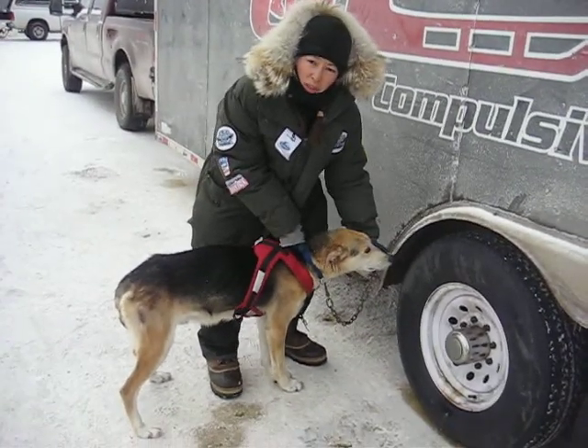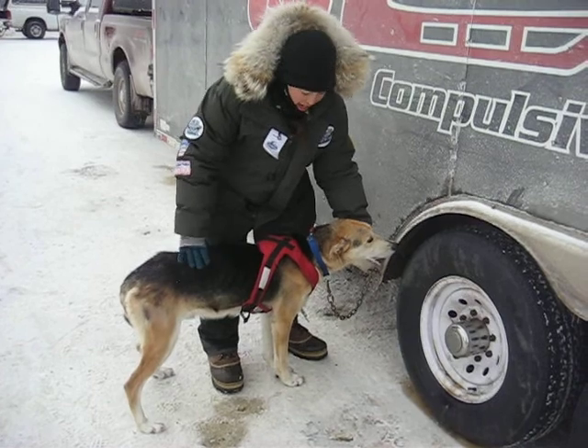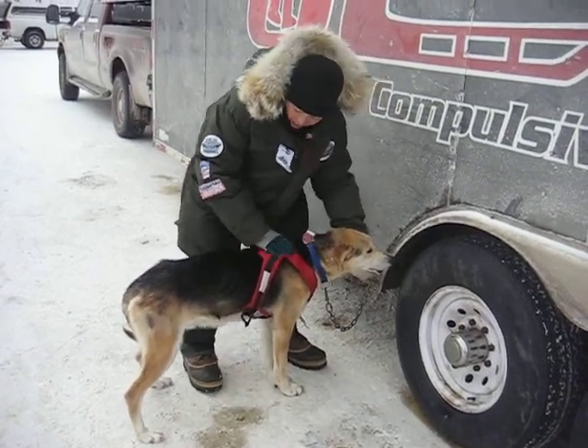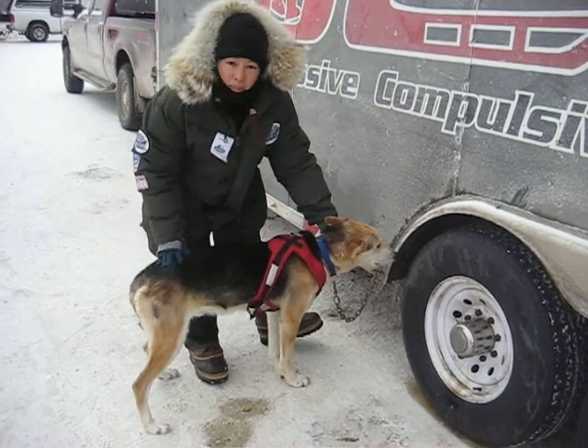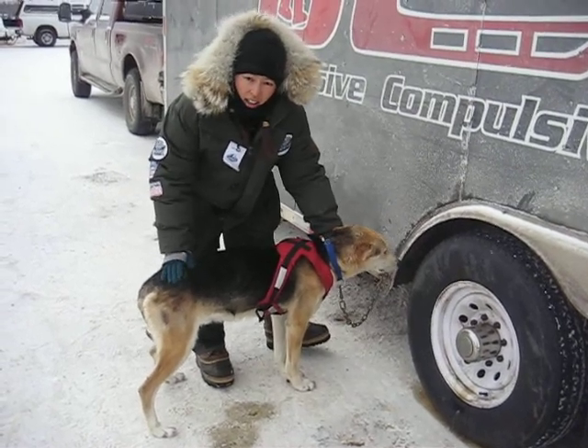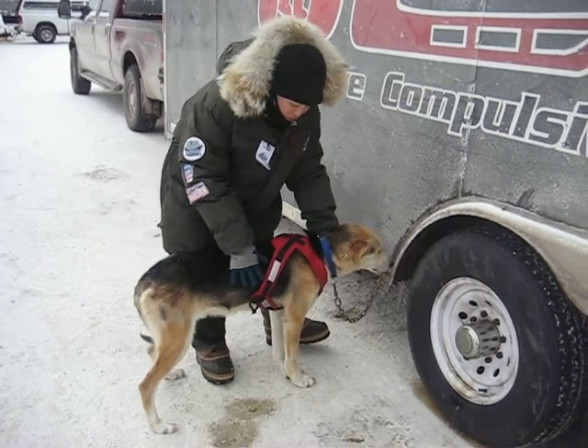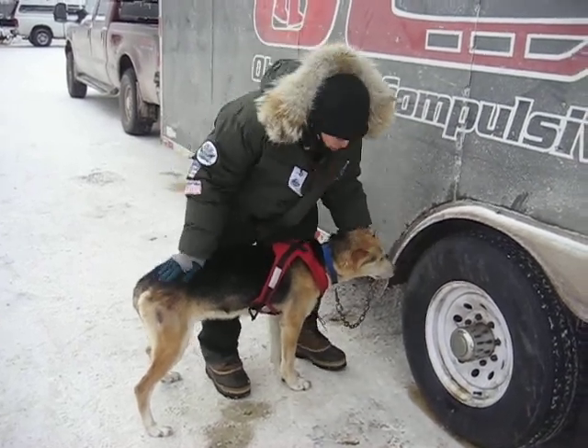Alright, so I'm going to demonstrate an orthopedic exam on a sled dog. A full physical exam — basically what we do is we're going to assess for hydration and body condition. The best area to feel for body condition scoring is right over the pelvic area, looking for ribs. This dog's probably a 2 out of 5.